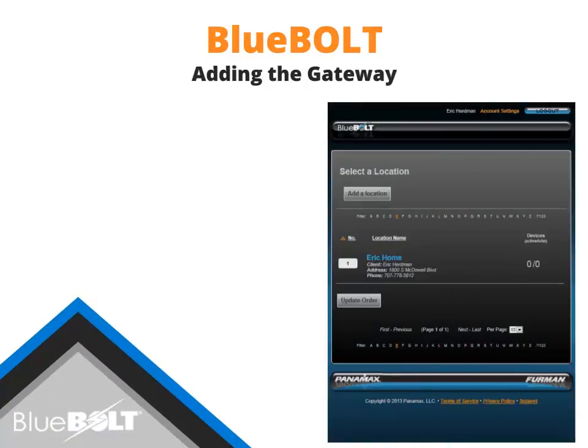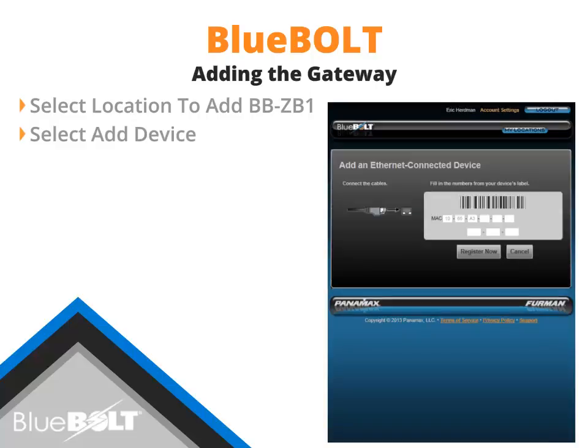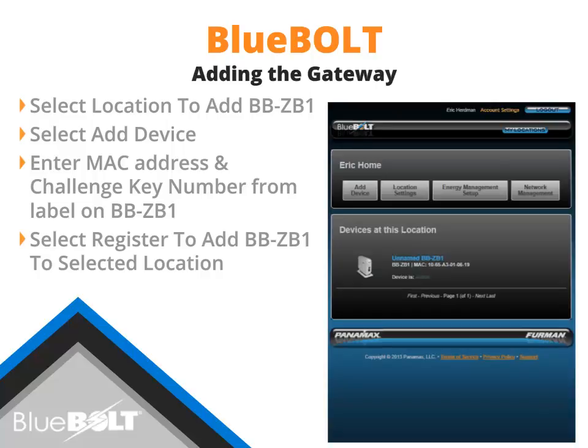With a location added to an account, a BB-ZB1 may now be added to the new location. Select the location name to add the BB-ZB1. The Add Devices button will let you add an Ethernet-connected Bluebolt-enabled device, such as the BB-ZB1, to the selected location. Selecting Add Devices will bring up the Add an Ethernet Device option. Enter the MAC address and Challenge key found on the bottom of the BB-ZB1, then select Register Now to add the BB-ZB1 to the selected location.